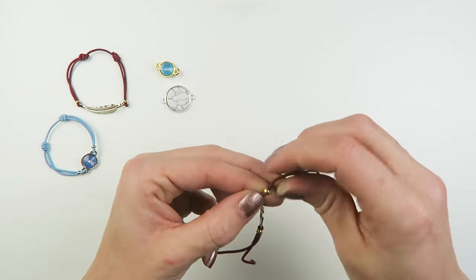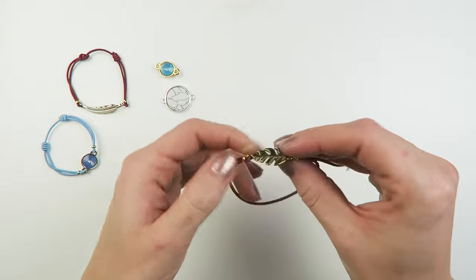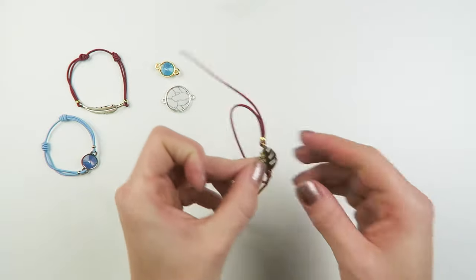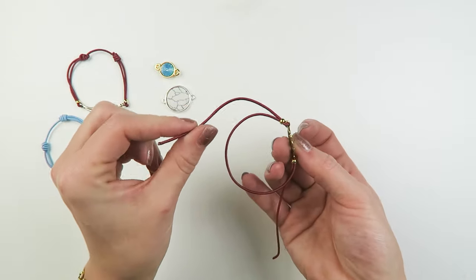That's why we're using this sliding knot — so the bracelets are really, really easy to adjust in size. So you've got this on both sides: your crimp bead and your elastic. Now we're going to make a sliding knot.